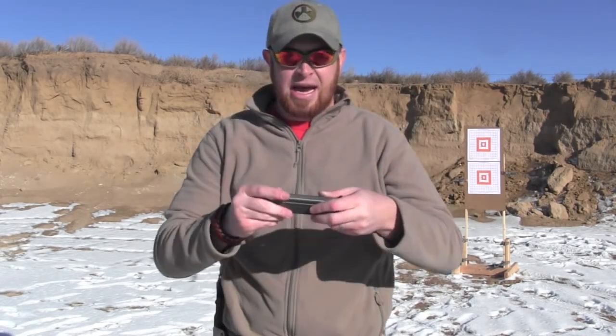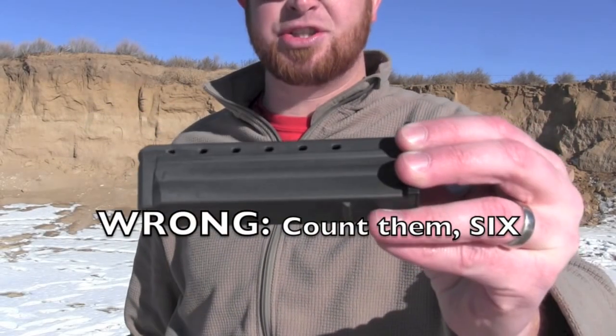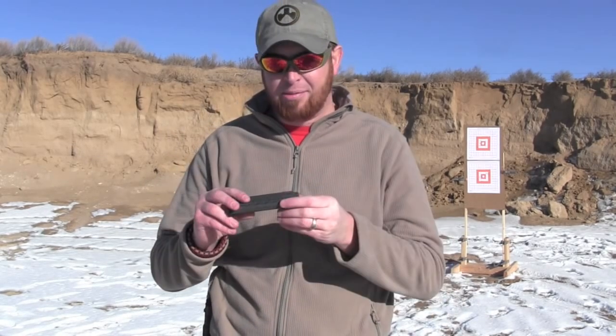The magazines, as I said, are 30 rounders. There are five ports in the side of the magazine to show you how full it is. I stopped trying to take it to 30 — I could get to 28 or 29, but the walls of a .22 WMR can get dinged and dented, so I didn't want to put too much stress on them. I just load them to 20 rounds — that's still a lot of shots from one magazine.